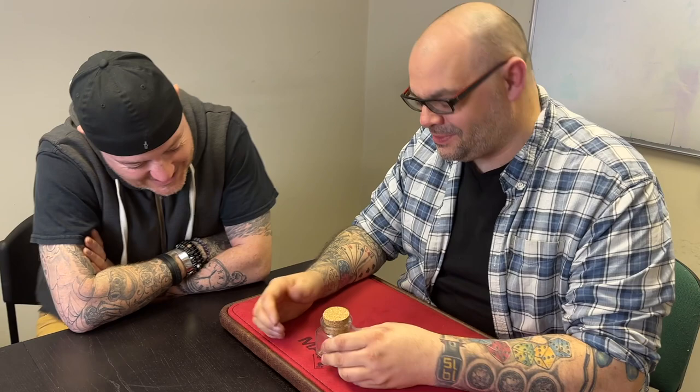I want you to watch the structure of the routine — each phase builds. The first phase has no cork in the bottle, then the second phase has one, making a really visual penetration, and then the final phase where it apparently goes through and you've done nothing. Everything is examinable at the very end. My flipper coin broke during the tutorial and I kept it in as an opportunity to talk about what happens when a flipper breaks and how to prevent it.